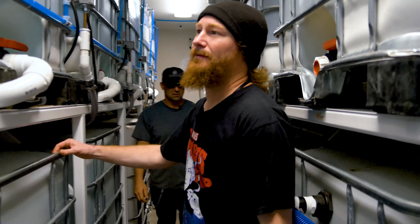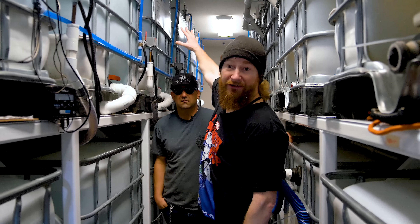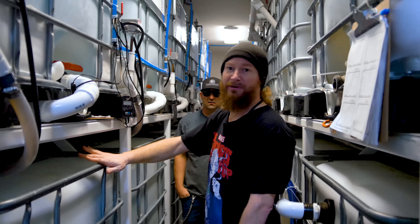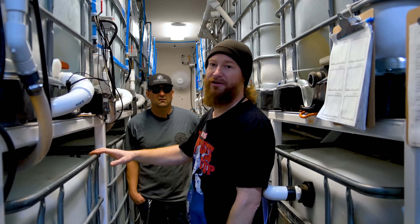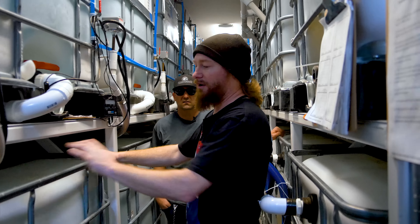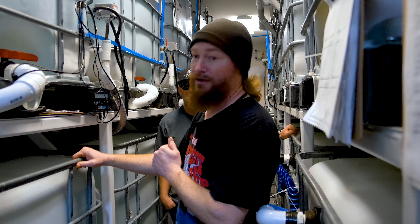This is our nutrient area. This is where all of our reverse osmosis water comes into the building. We store it in these tanks on the upper level. Each one of these is connected to a nutrient mixing tank down here. They're 300 gallons a piece with 2,400 gallons of retention and 2,400 gallons of mixing capacity. All of these are connected to a series of pressure pumps that go upstairs to run on drip systems.